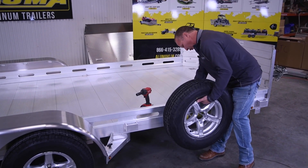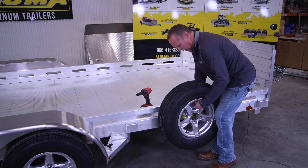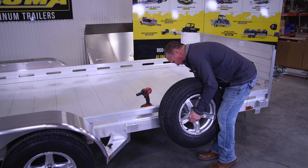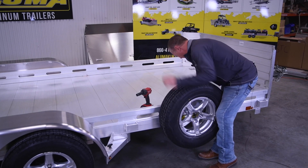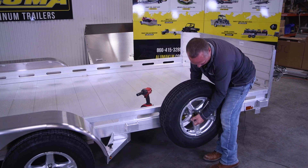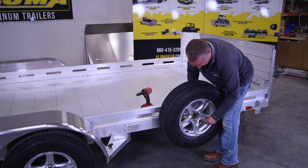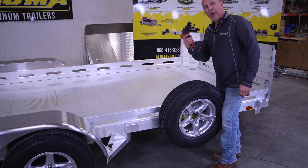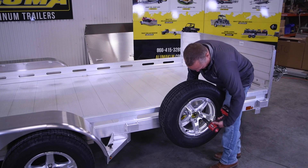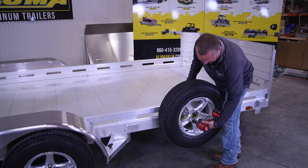Then you'll mount your spare tire on the trailer. We'll use our spacers — these spacers will go inside the rim to stabilize it. Then your cone nuts will go on there. We'll grab our impact and your three-quarter inch socket and tighten it up. Make sure they seat in there so you get a good seat; otherwise it could damage the rim.